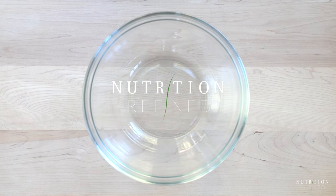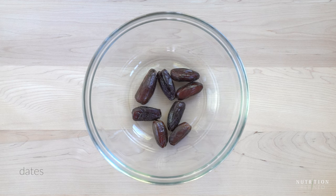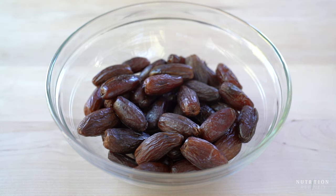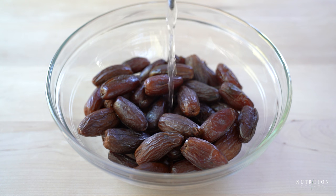Hi everyone, in today's video I'll show you how to make date paste, which is a whole food natural sweetener. The one and only ingredient you will need is dates. I recommend medjool dates because they are soft, juicy and very flavorful.